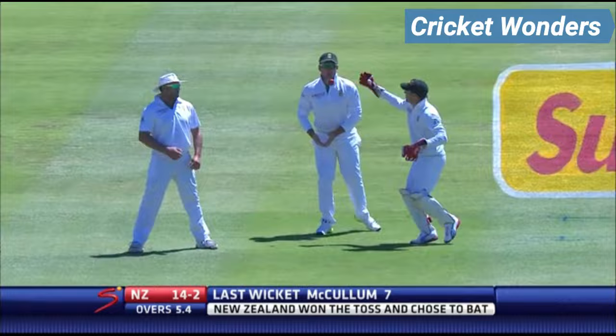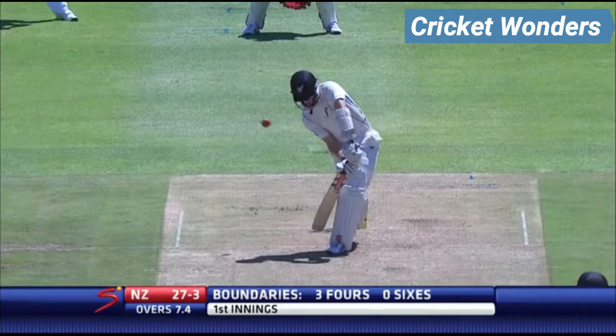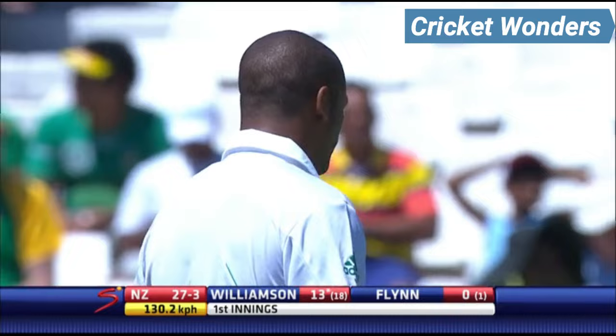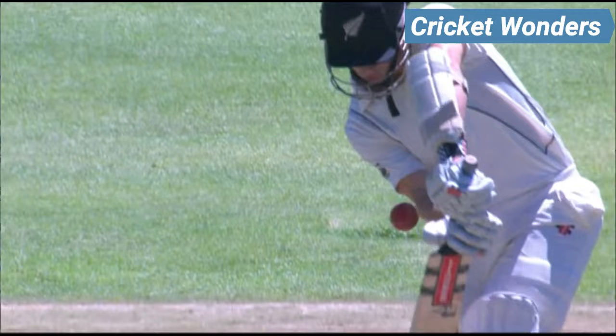I saw that ultramotion shot before of Vernon Philander bowling with the ball spinning backwards. Good delivery, just nipping back into the right-hander at Kane Williamson. Bowls around that 132 km/h, gets good bounce. Just look at the seam movement moving back into the right-hander.